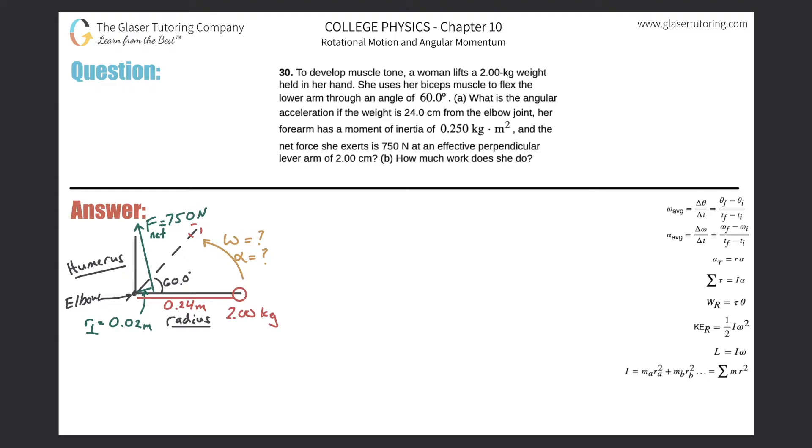Problem number 30: to develop muscle tone, a woman lifts a two kilogram weight held in her hand. She uses her biceps muscle to flex the lower arm through an angle of 60 degrees. Part a: what is the angular acceleration if the weight is 24 centimeters from the elbow joint? Her forearm has a moment of inertia of 0.25 kilogram·meter squared, and the net force is 750 newtons at an effective perpendicular lever arm of two centimeters.